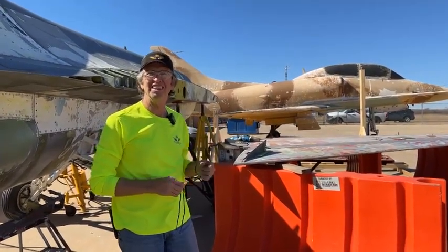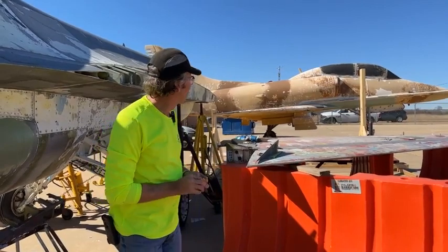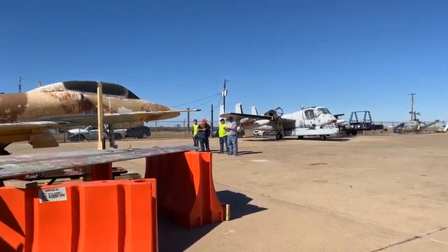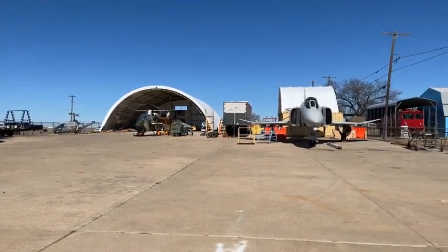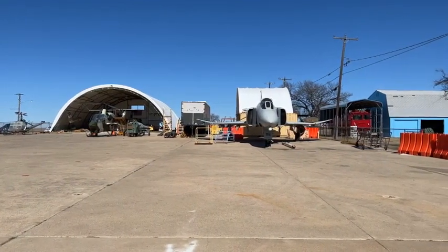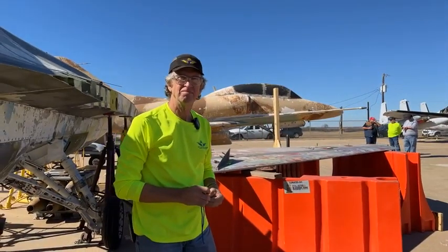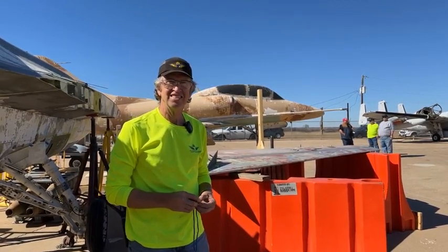We've got other projects out here. The TA-4 you see behind Kevin is ready for paint — that's going to be one of our highlight airplanes at Hops and Props, which is April 30th this year. We also just got the rotor on the C-Cobra, so that one is complete. The F-4 is going to get bead blasted the week before the F-16, and then it will be painted as well. It's going into a Vietnam-era scheme — I think it's the 433rd Tactical Fighter Squadron colors. We're going to be busy in the next couple of months getting ready for Hops and Props.